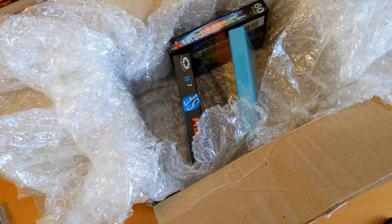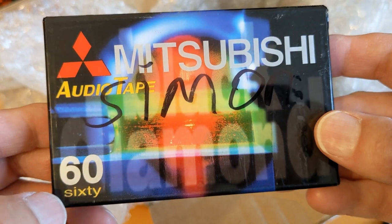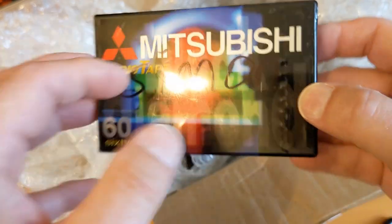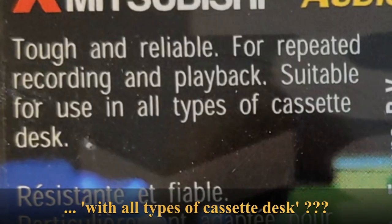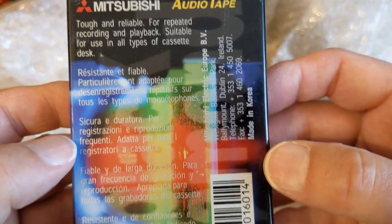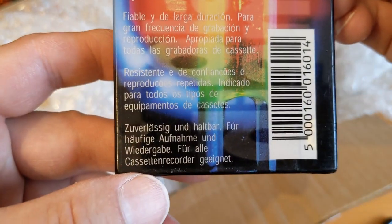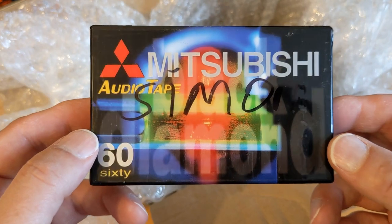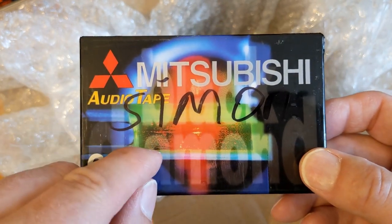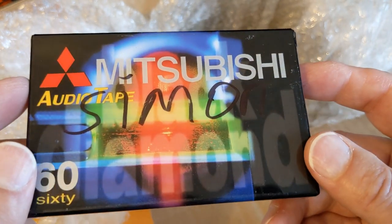I might open it up one day and put some music on it to see how it performs as a brand new cassette. Right - Mitsubishi. This is owned by someone called Simon, written there. It's an audio tape as opposed to a video tape, which would be a completely different size. Tough and reliable - made in Korea, Mitsubishi. I'm racking my brains - Mitsubishi made decks for another company, they might have made tapes for another company too, so maybe they did know what they were talking about.